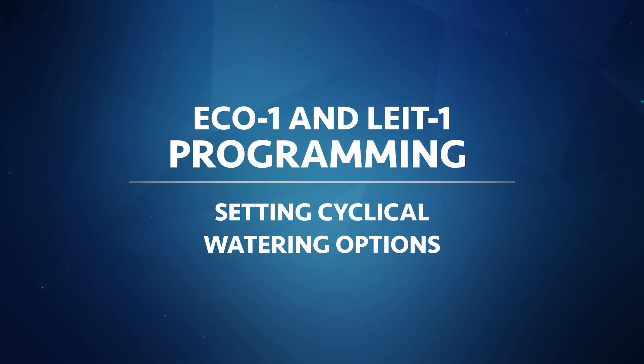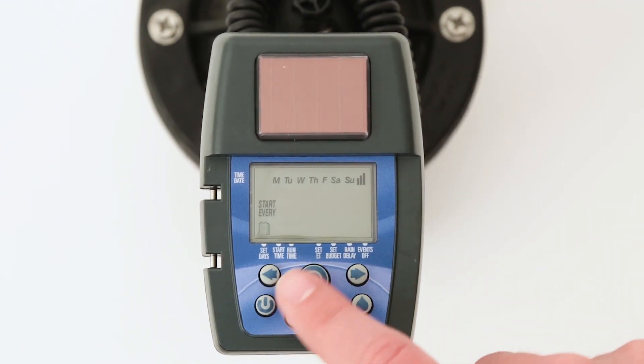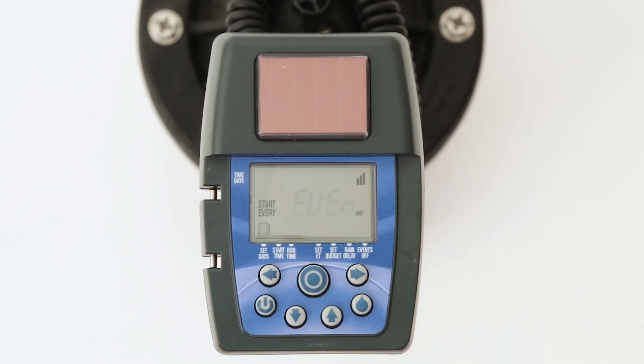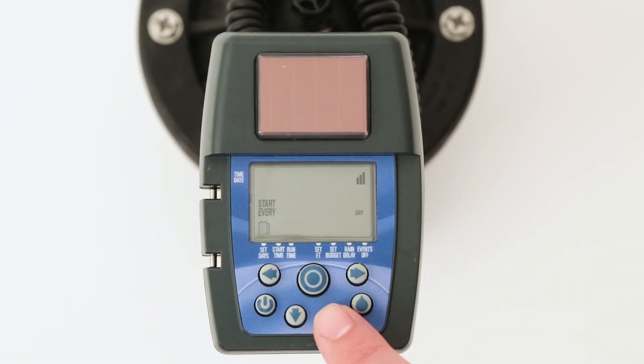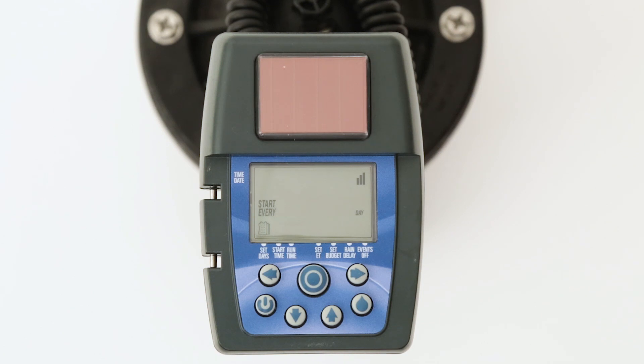It is also possible to program the controller to water on odd or even number days of the month. To do so, first take away the underlines from every day of the week, then push the center target button — the word 'even' will appear flashing. To select even day watering, press the target button and move on to the next mode. To select odd day watering, push the up or down arrow to select odd, and then press the target button to move on to the next mode.